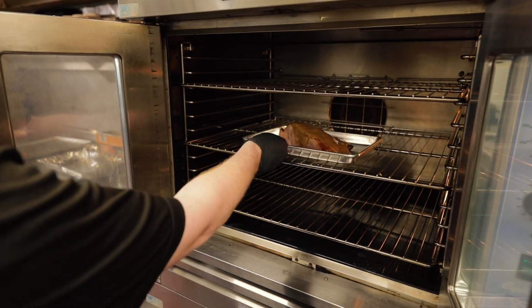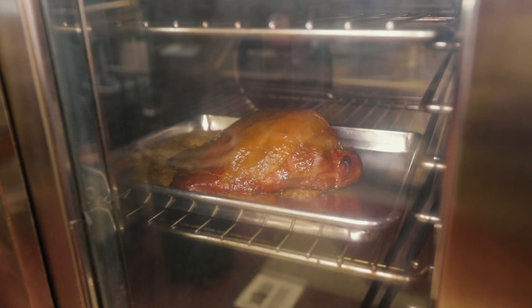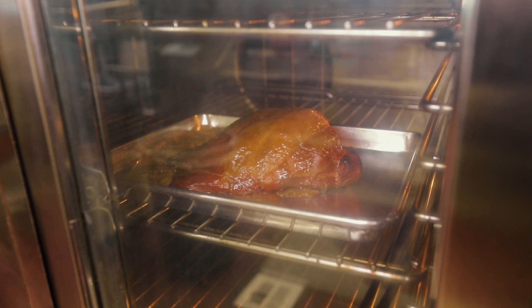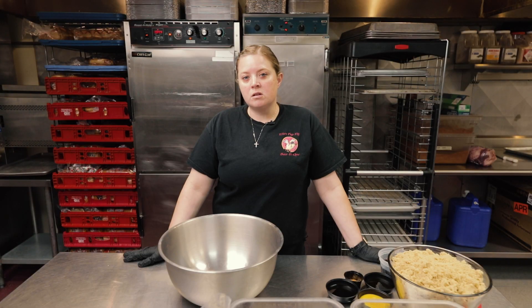We're about to make our famous brown sugar glaze. We use this on our holiday hams, our Thanksgiving and Christmas hams, and also on our smoked ham that we serve in the restaurant daily. People kind of joke around and say that it's like a candy glaze.